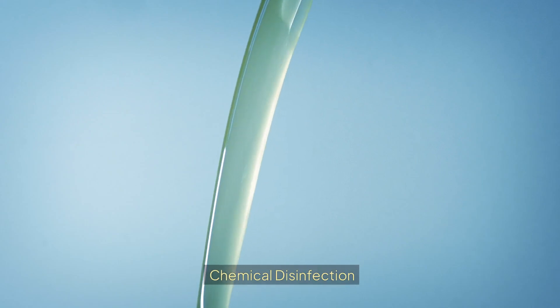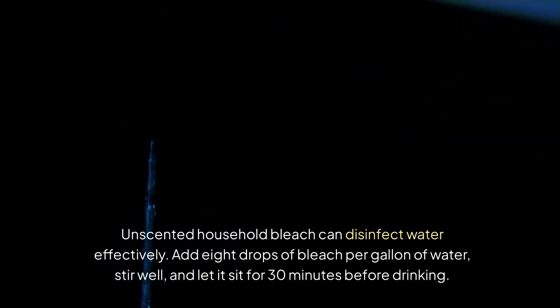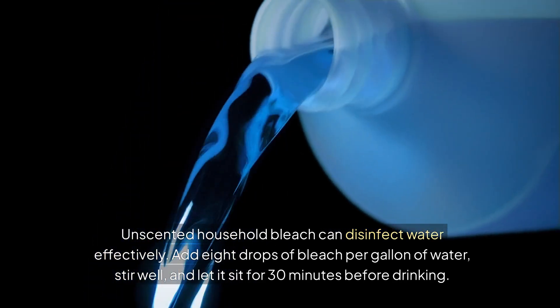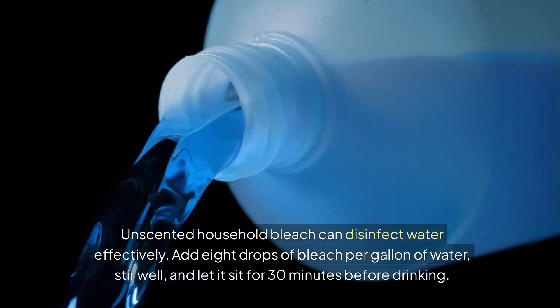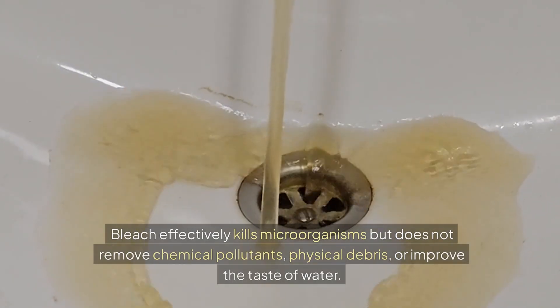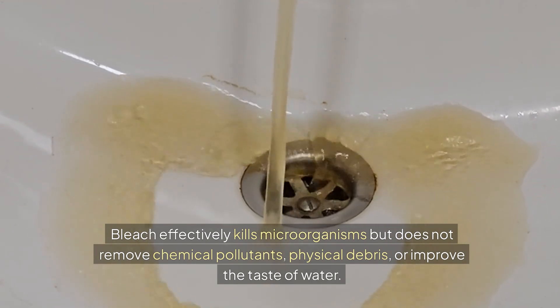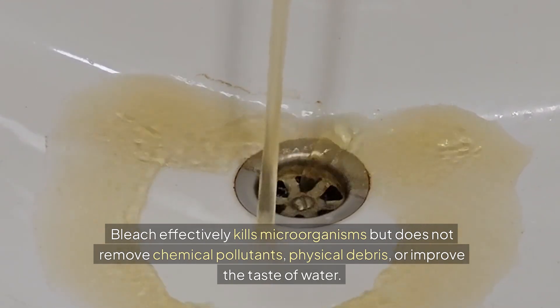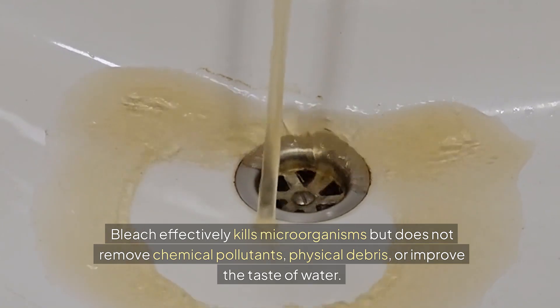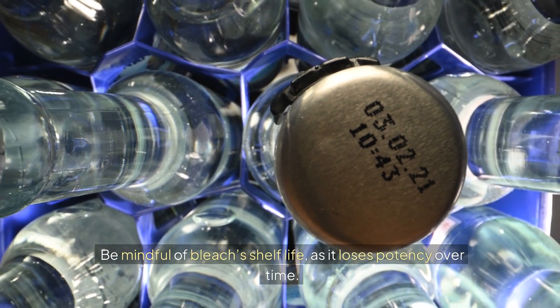Chemical disinfection. Unscented household bleach can disinfect water effectively. You add roughly eight drops of bleach per gallon of water, stir well, and let it sit for 30 minutes before you drink it. Bleach effectively kills microorganisms, but it does not remove chemical pollutants, physical debris, or improve the taste of the water. Also be mindful of bleach's shelf life because it loses potency over time.